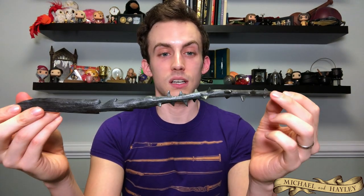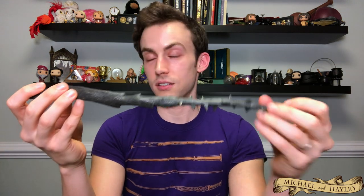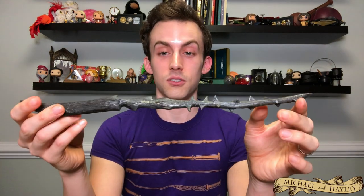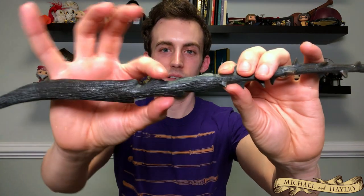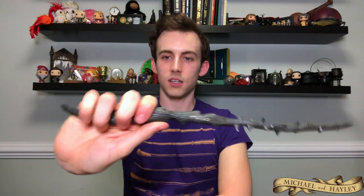This is the Death Eater Thorn Wand, and it has a pretty interesting story. I had this on a display over my fireplace and I dropped it — it shattered into about five pieces and I was devastated. If you look very closely you can see lots of superglue seams on this one. I don't take this one out anymore; she's fragile. But it's still one of the coolest designs because of all these thorns coming out of it — very wicked handle with unique cutouts, very comfortable to hold. Treat your wands with care — it says on every box that this is not a toy, and they're right because they'll break.